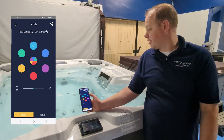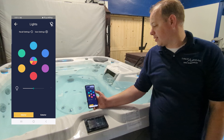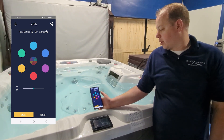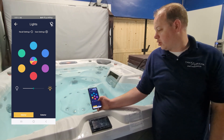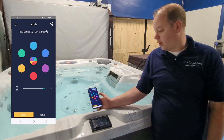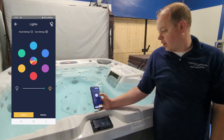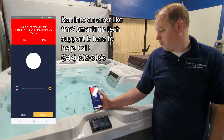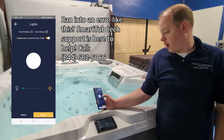The home screen is your basic menu. It allows you to turn on the lights on your spa — you can pick your color. You can see this tub right here behind me — take a second to turn on. I can go through the different colors, pick the color wheel, and adjust brightness as well. It also allows me to turn on my exterior lights, though I'm getting an error on that one right now.